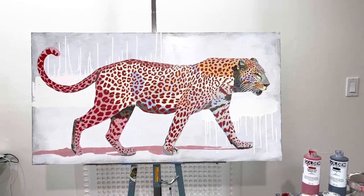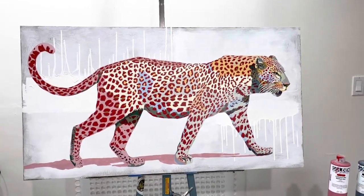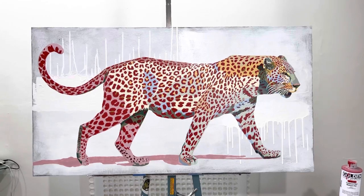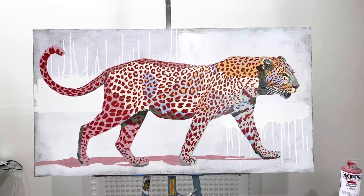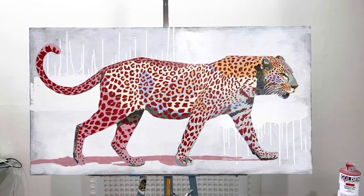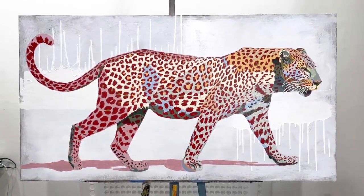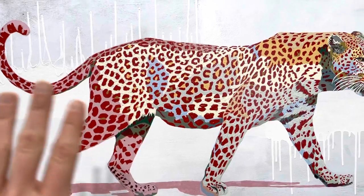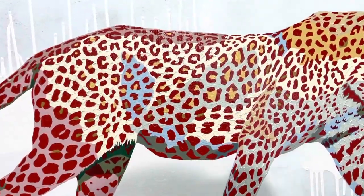Here is the painting in its current state — it's looking really good. The back end is not done yet. Where the pink is, that's just the primer I lay down so the paint adheres really well and has a color base underneath. This is not done; I still have to paint that in.